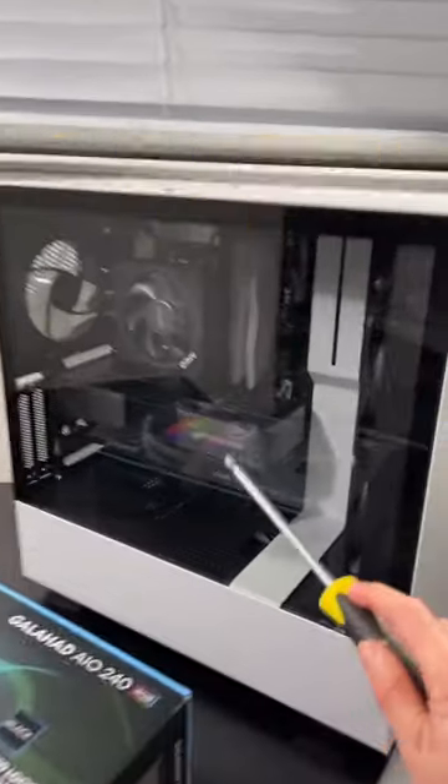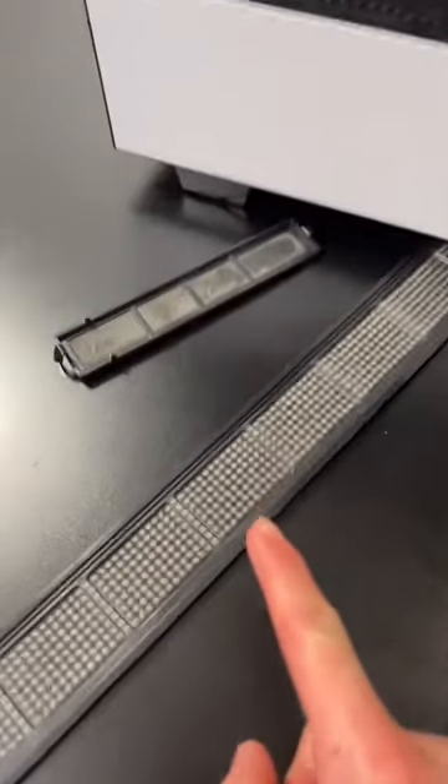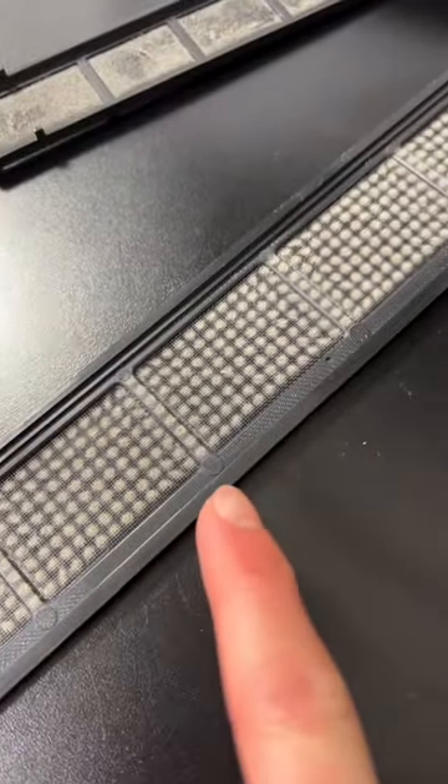Let's install this new AIO in my friend's PC. First things first, we gotta clean the dust — because what the hell is this?